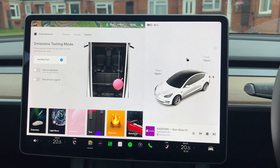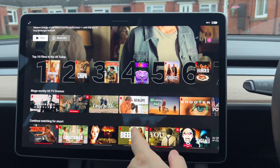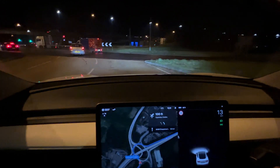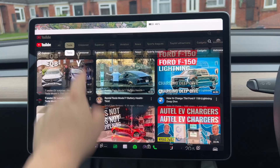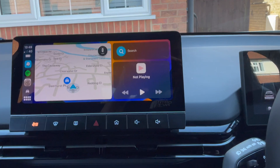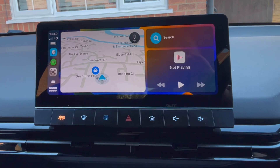Hey guys, welcome to another video. If you're a Tesla owner, you will by now have been impressed with how good the user interface is. It has pretty good navigation, the stereo is pretty epic, and the multimedia offering is by far the best out there. But it begs the question: can it be better? Do you want more choice? Maybe Google Maps or Waze? Maybe better integration with your smartphone?